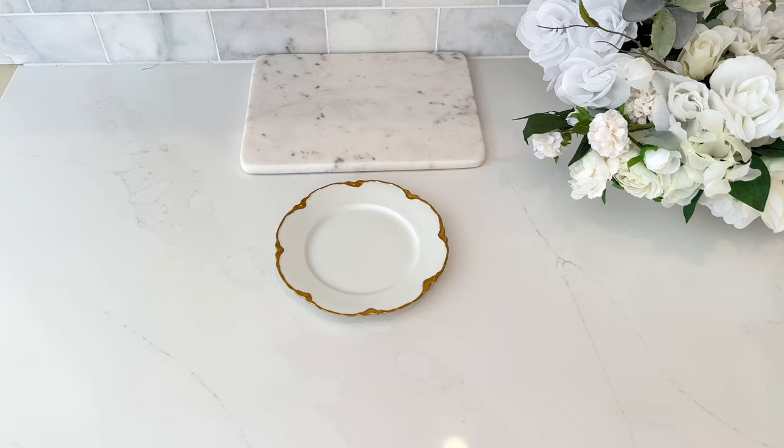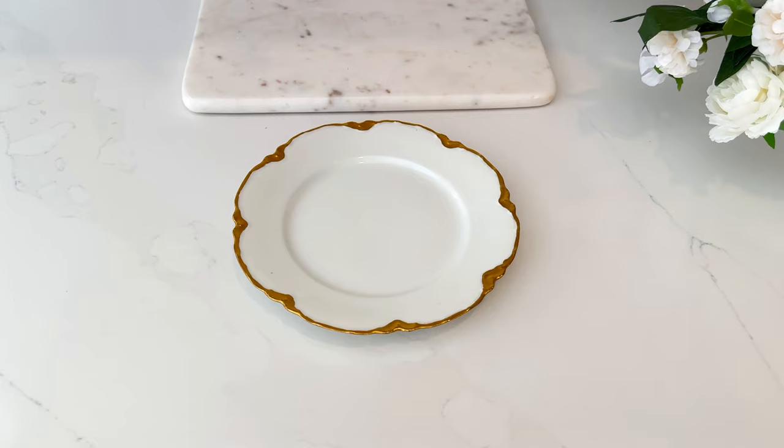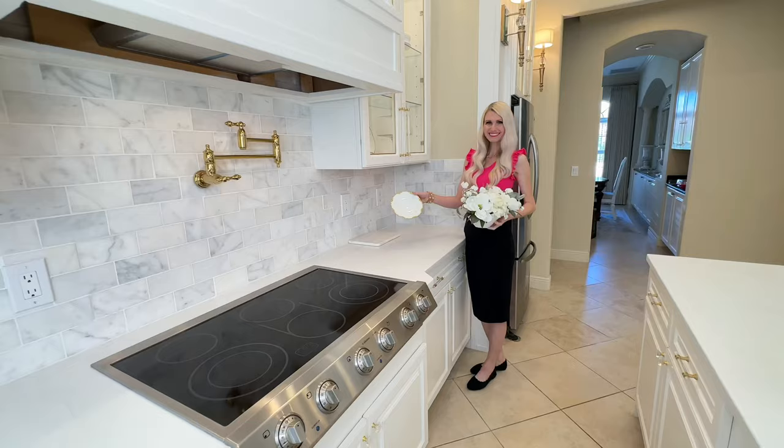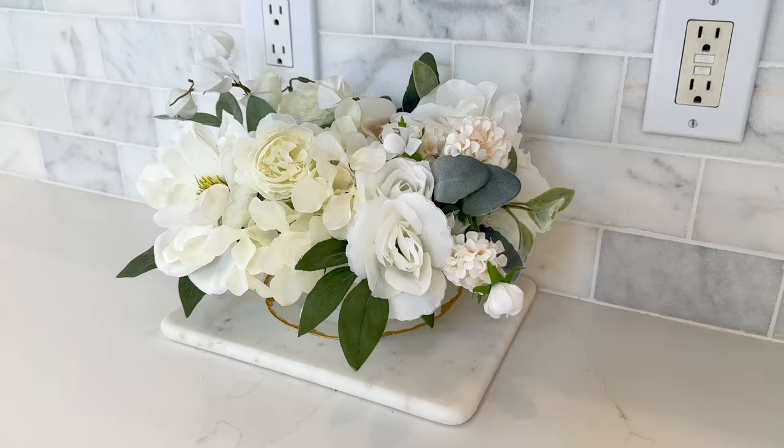Next we are going to get another thrifted plate. This was only 99 cents at my thrift store and it has the same color scheme as the plate on our centerpiece — white with a scalloped edge that's gold. This is going to go on top of my marble piece and then we are going to add a beautiful floral arrangement to the top of the plate.